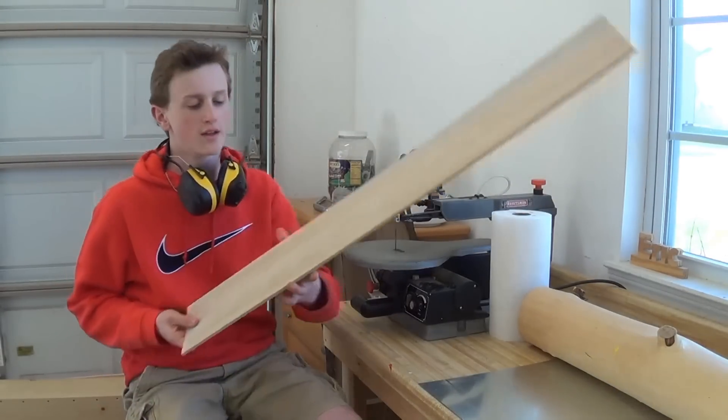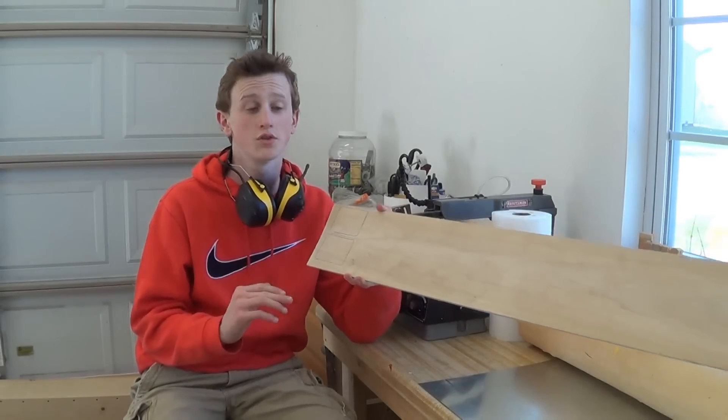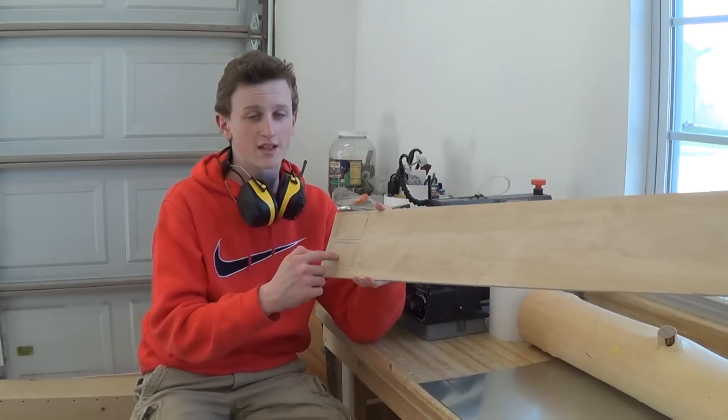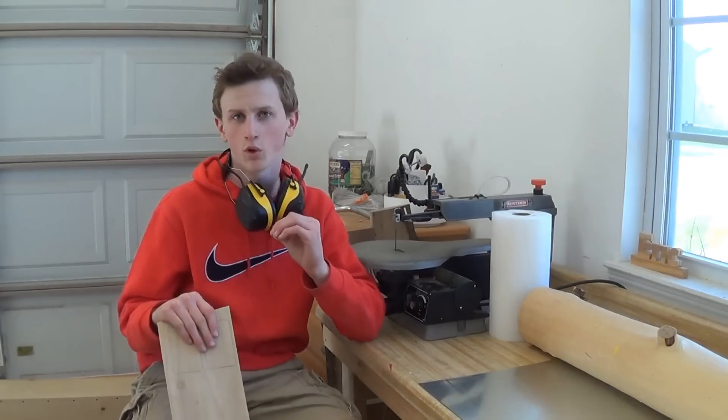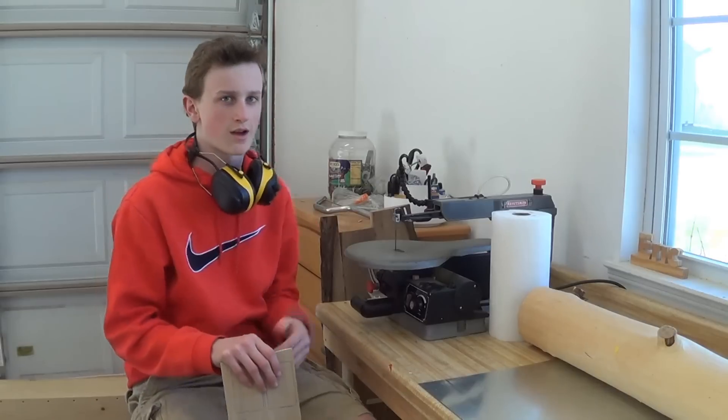If you want to cut out a design on the inside, go ahead and do that now and put all that template stuff on there. But I'm actually going to be doing some wood burning, so I'm going to wait until after I cut it out to make sure it's cut out how I need it.